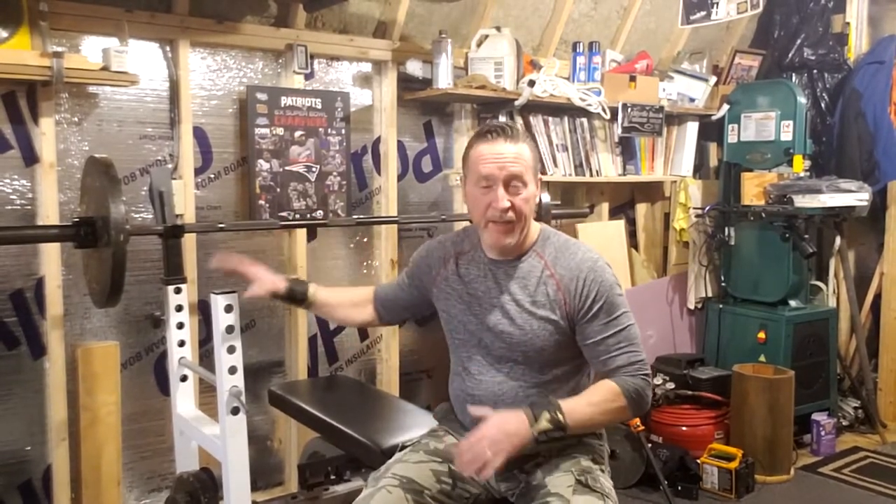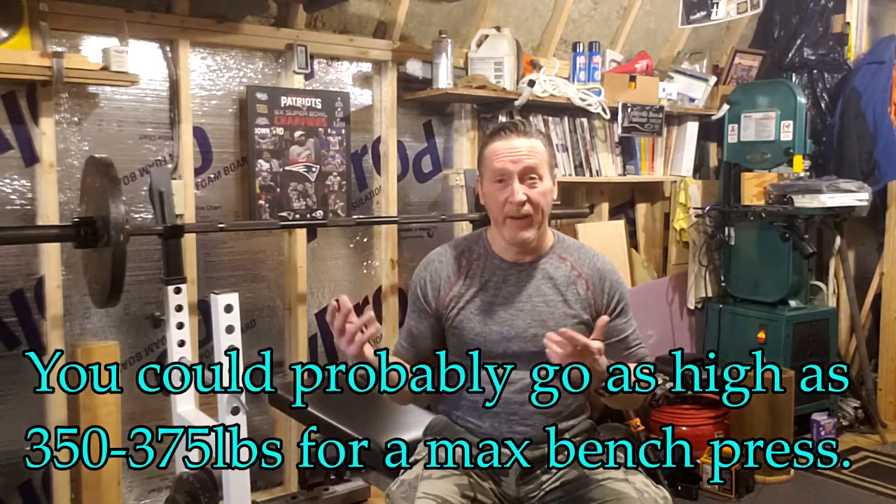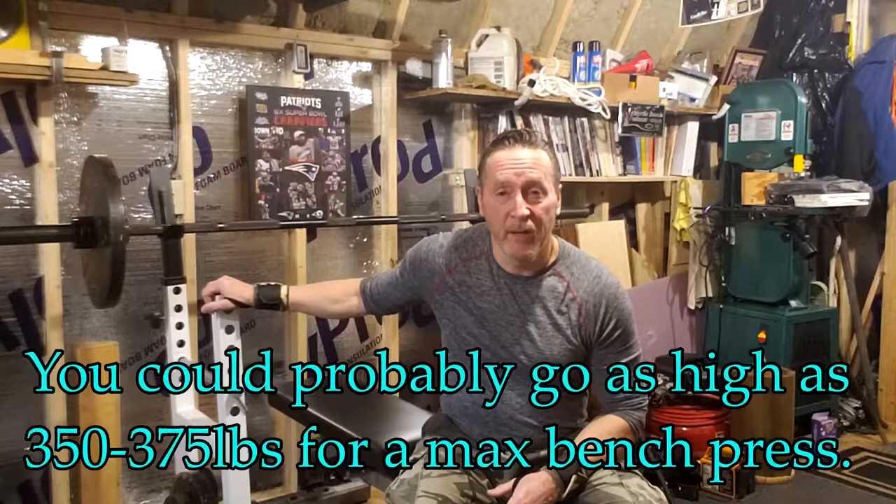If you're a heavy-duty bodybuilder or powerlifter, a full-size cage might make more sense for you. But if you're someone who might bench up to 315 or squat in the 300 to 400 range, this Pro Series barbell support will probably work fine. I've really gotten a lot of use out of this over the past three years.